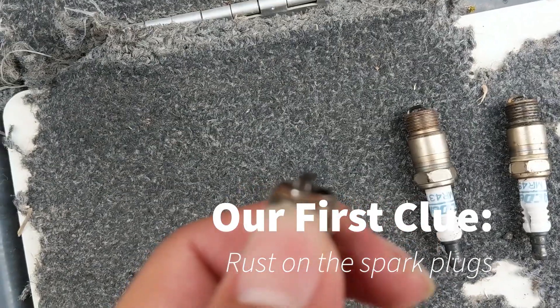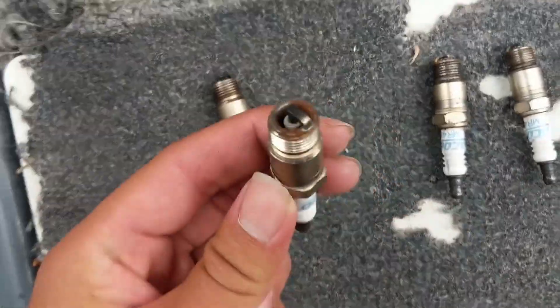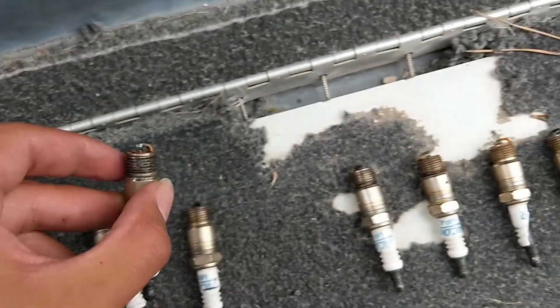Inspecting the cylinders — there's a little bit of rust here, but some of these have a lot of water corrosion on them. Number one, number three — look at that — it's from water, it's not even oil.